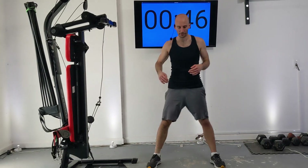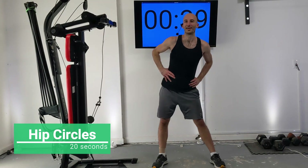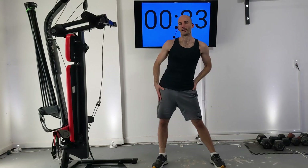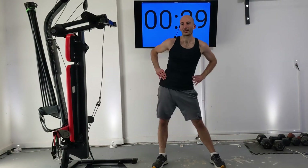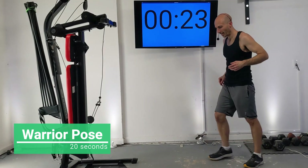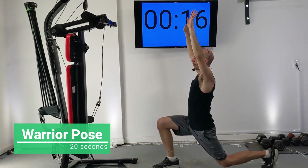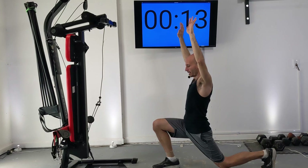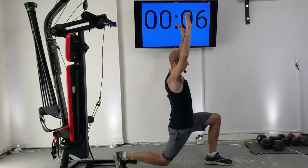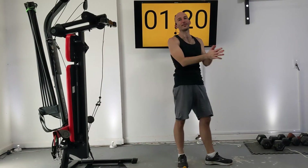Next we're going to do some hip circles — just kind of spin around like this. This could either be a dance or almost like a slow hula hoop. We're just loosening up our hips. Then we're going to move into a Warrior Pose, which is like an exaggerated lunge where you raise your hands up in the air and hold it for a couple seconds. Switch sides — this is great for loosening up your quads, glutes, and all your legs. That is our warm-up.